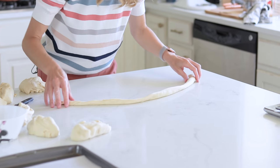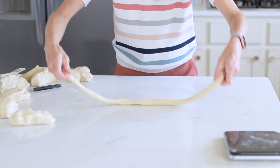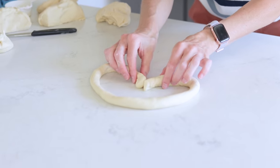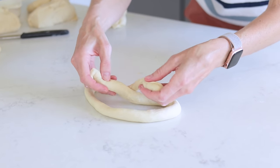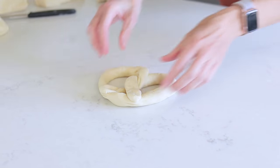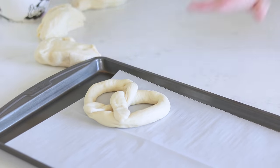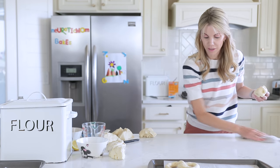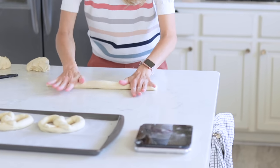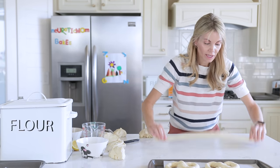Let me show you how to fold these — it's really easy. Loop the rope around to make a circle, then keep pulling those ends down until it's a heart shape. Cross those pieces, twist once, and then push them down into the bottom to form your pretzel shape. Place the pretzel on your pan. As they're sitting there they're actually going through their second rise, so by the time you're done with all eight you are ready to start with the baking soda bath.